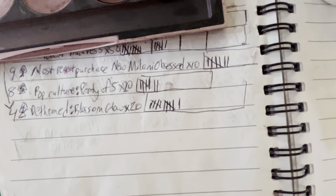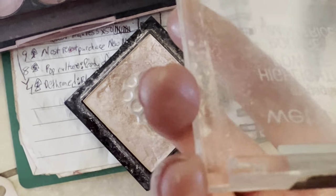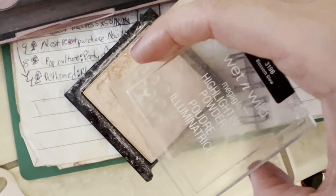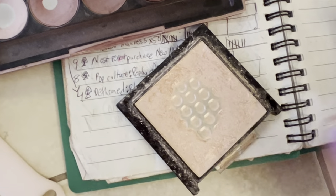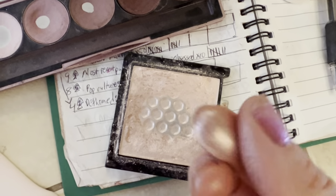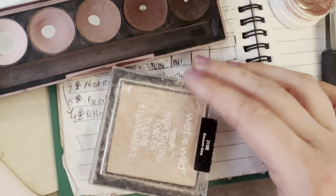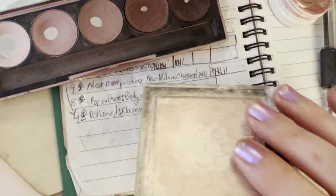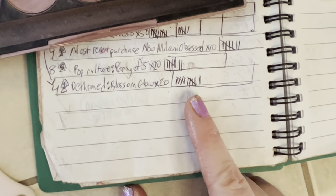For the Dethroned slot, I picked a highlighter because I don't really use highlighter anymore except for like in my inner corners. Of course the package is broken. This is the Wet and Wild Mega Glow in Blossom Glow. It's still really soft and creamy and I like it in my inner corners — sometimes I've been throwing it on my cheeks too. I'm at 11 out of 20 uses for that one.